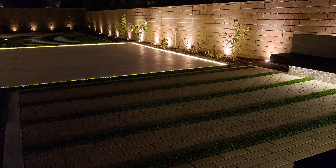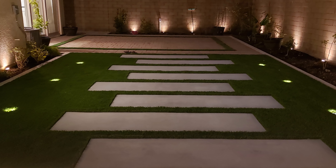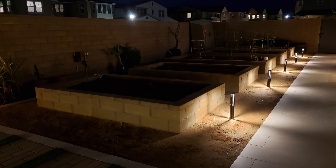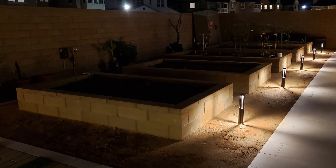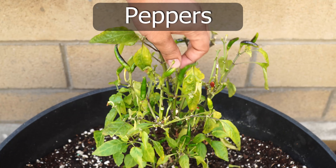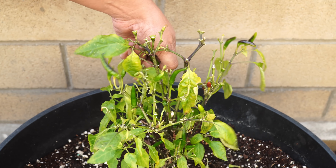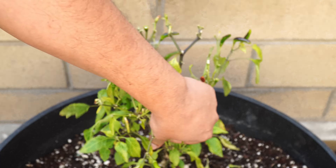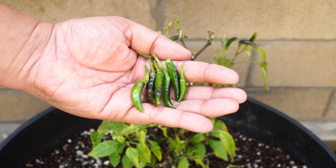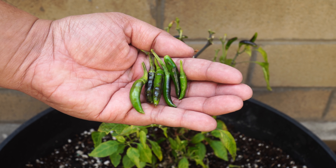And this is how the garden looks during the night time. Now let's look at all the harvests we made this month, beginning with peppers. We had our bird's eye chili peppers growing under grow lights inside the house, but now that we have some space, we decided to move this pepper plant outdoors. You can see that this plant is now yielding us a lot of chili peppers.